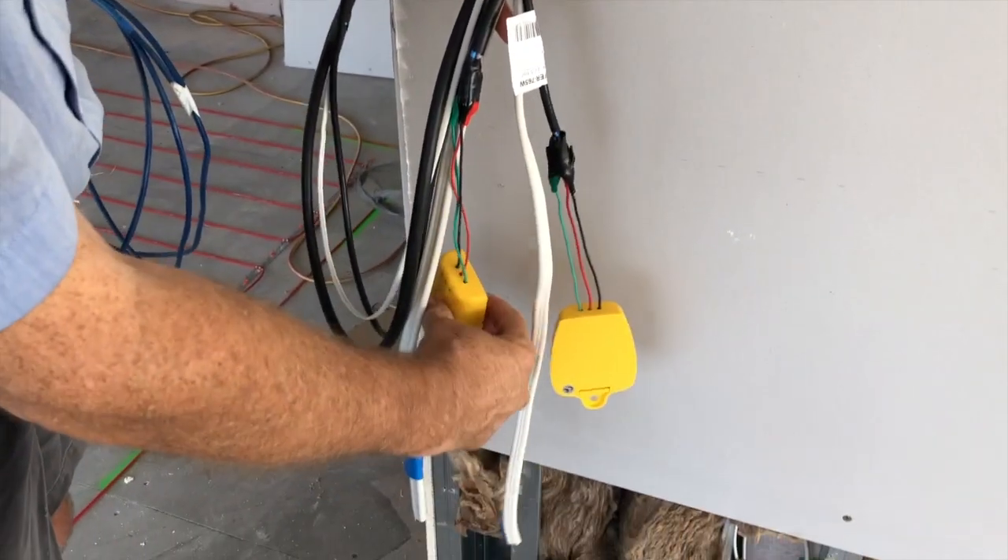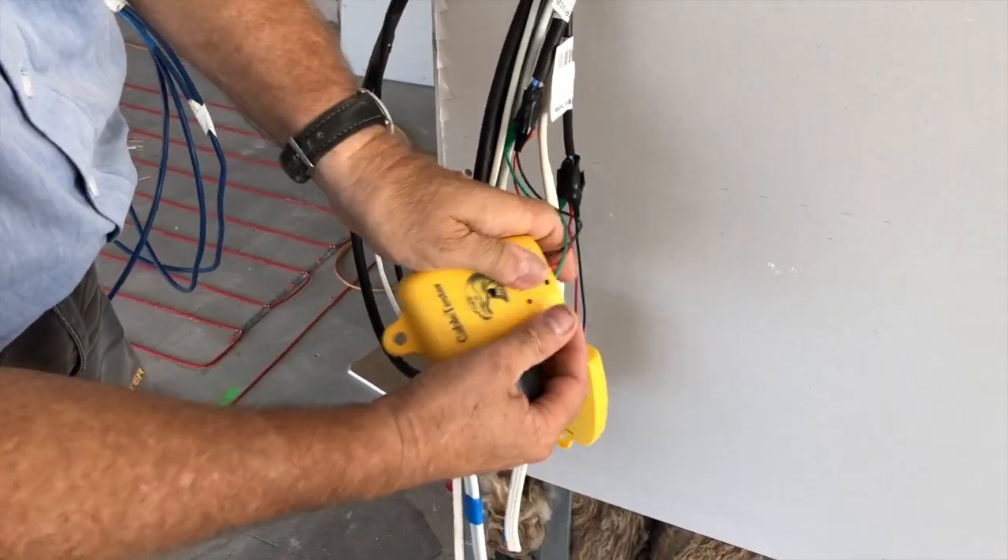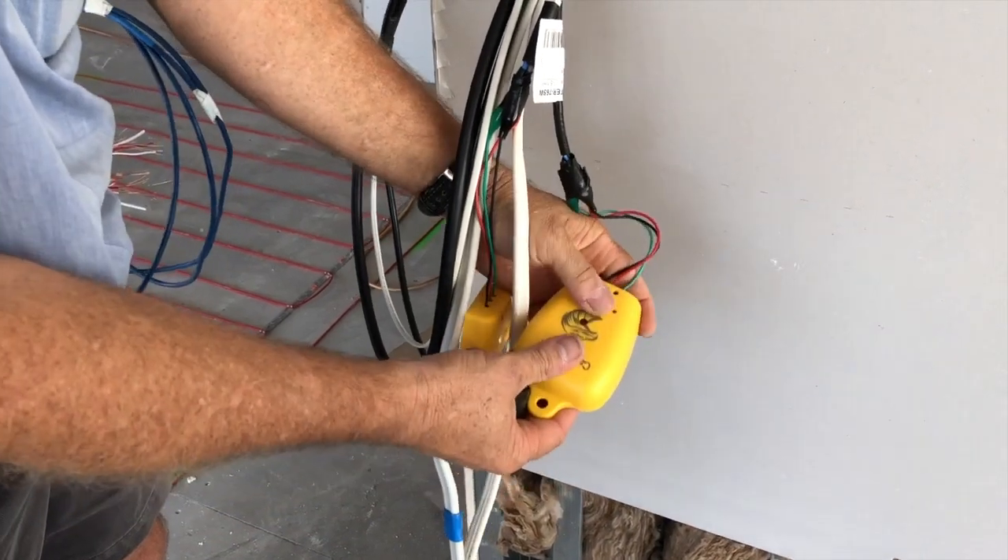Switch them on. If needs be, if the battery dies you can replace the batteries.